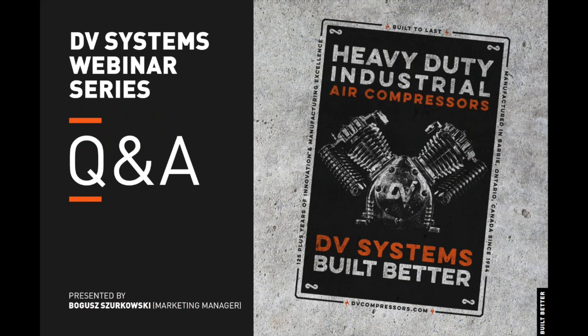This concludes our webinar on HDI Series air compressors. Now let's continue on with the Q&A session.